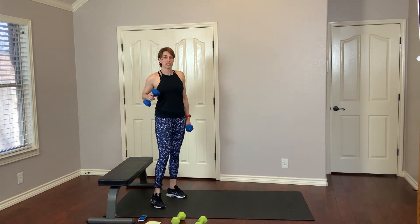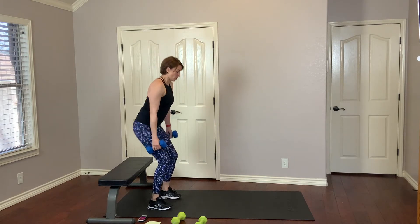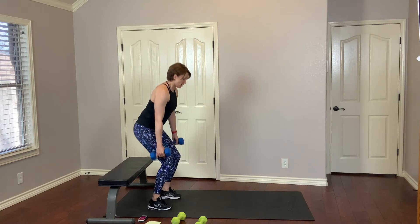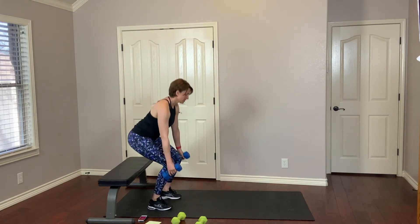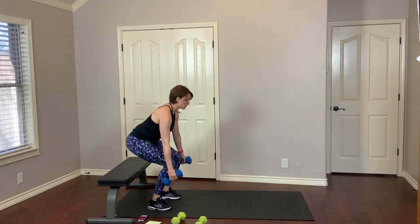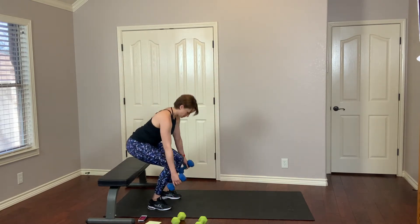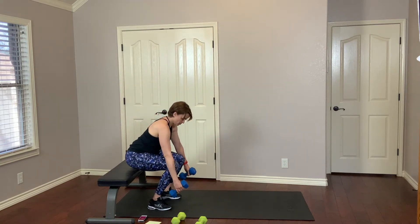For this next one, it's the same thing, but when we get down there, we're going to do a double tap on your chair or bench, or a pulse, and then come right back up again. Low as you can go — double tap, press through the heels, squeeze. This definitely gets into that muscle. Of course, because we're in a squat, we're working the leg muscles as well. Getting those legs built up, getting ready for spring and summer. Squeeze — 14 seconds.